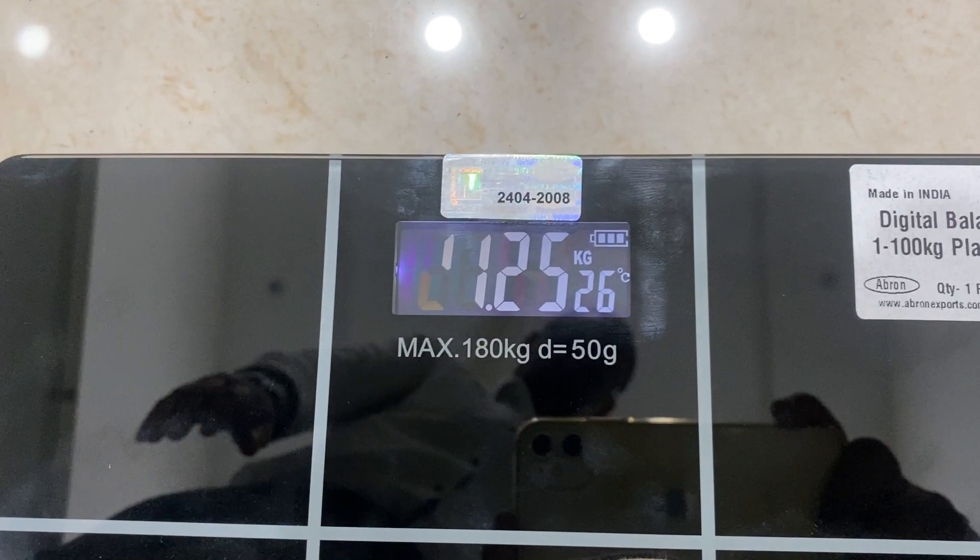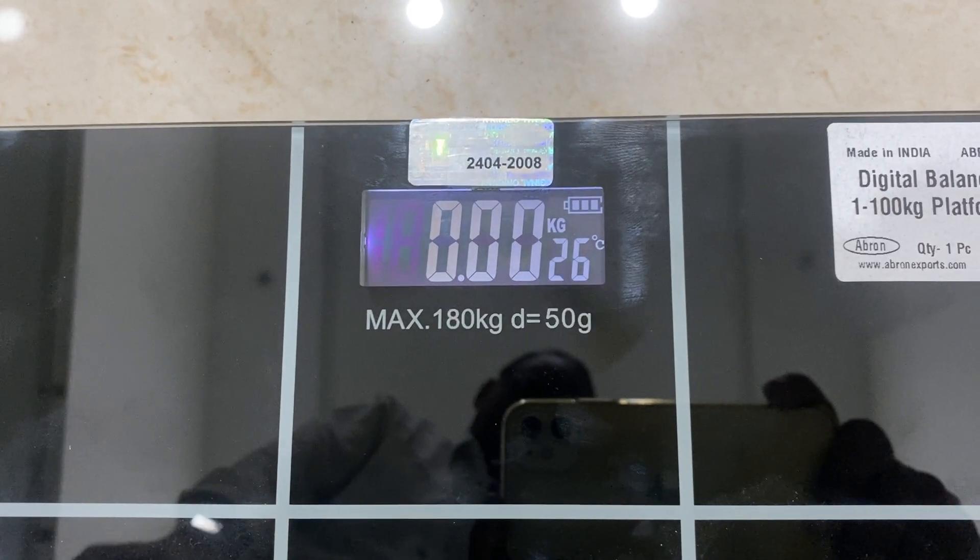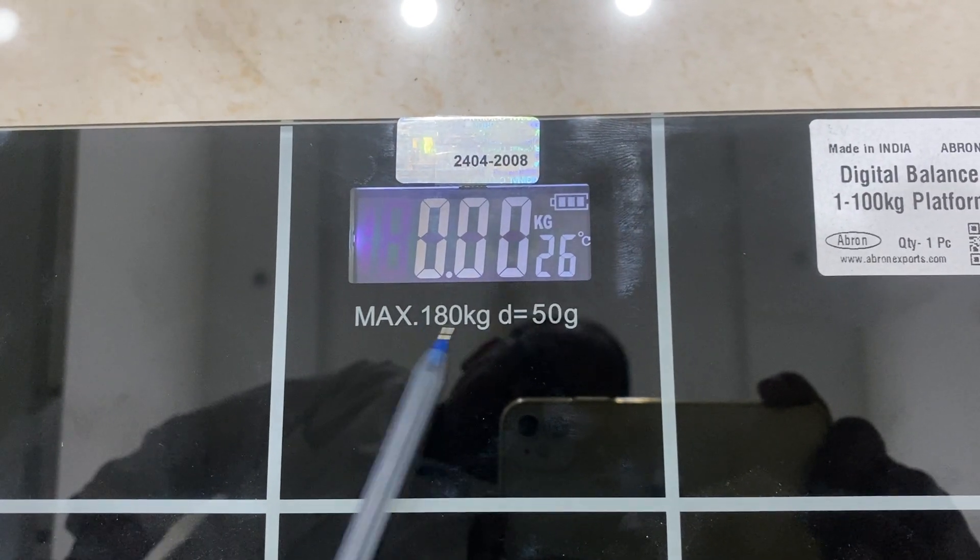Again, this starts from 7 kg minimum to 150 kg or 180 kg. There is another model with us which is up to 150 kg.